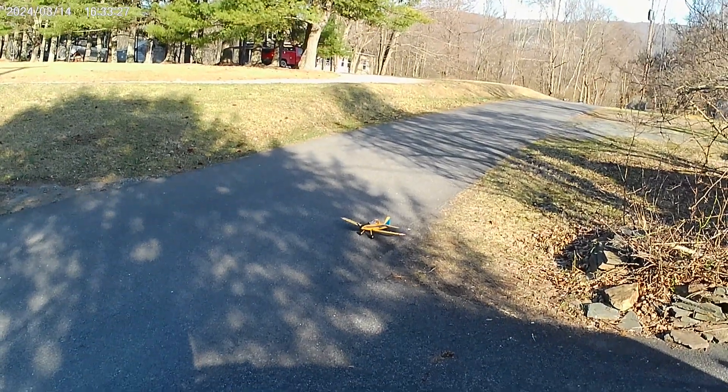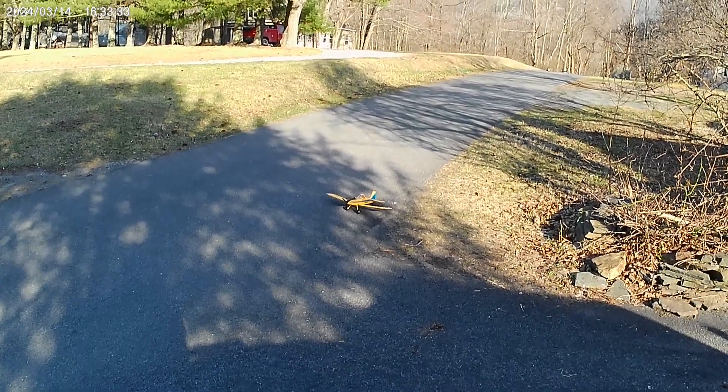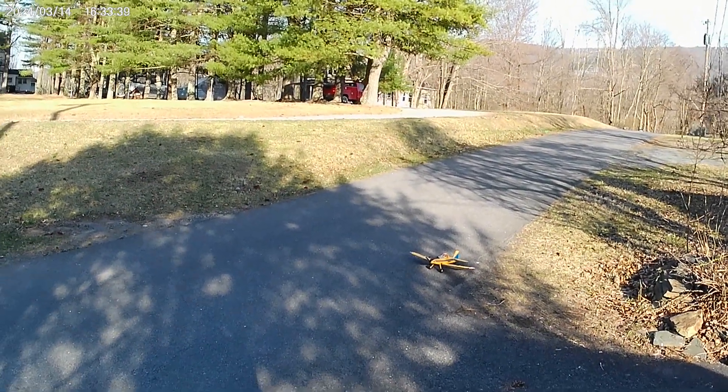Okay, we're going to try the air tractor in the yard. This one here never flew in the yard — I took this to a field and flew it. Got a little wind. Hopefully she's okay. Here we go.